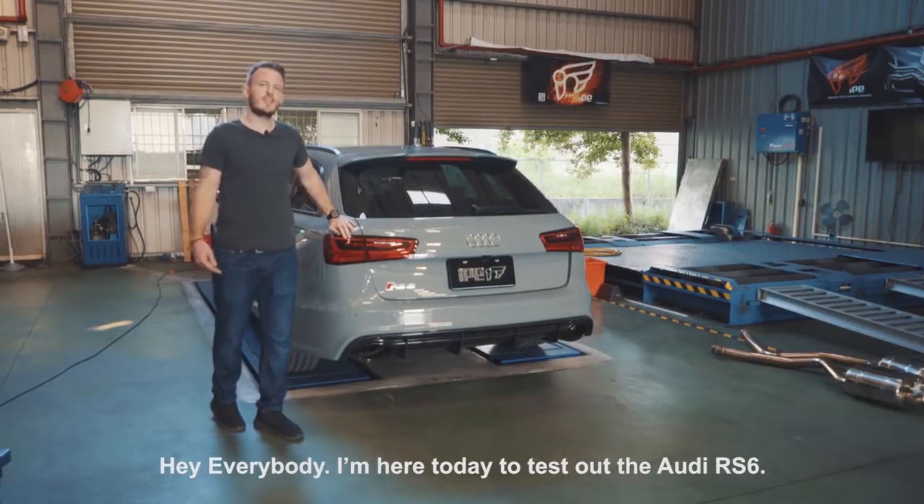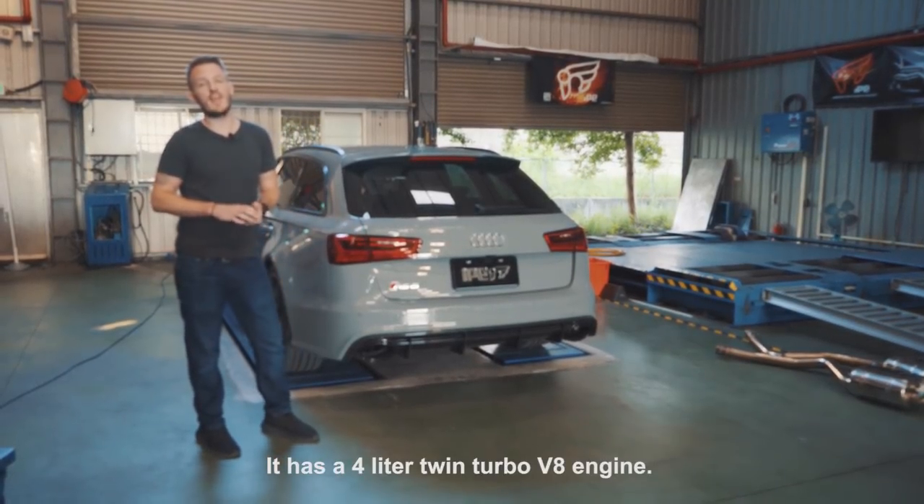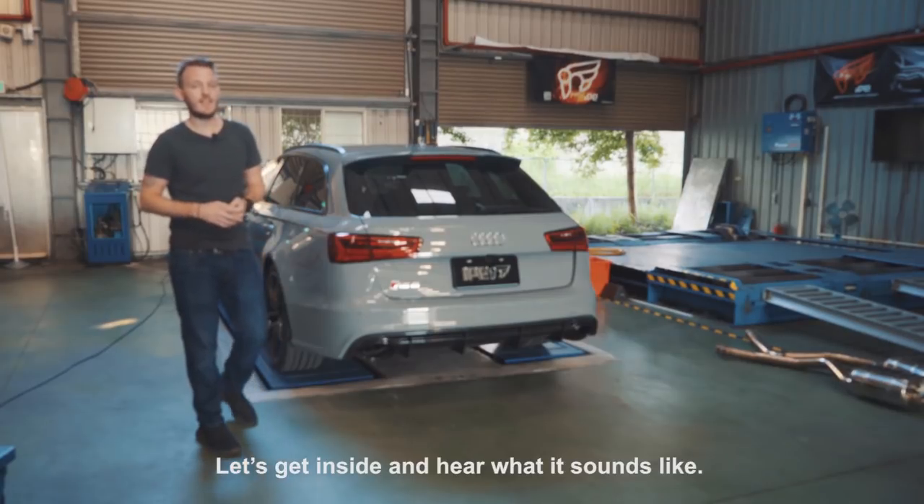Hey everybody, I'm here today to test out the Audi RS6. It has a 4.0-liter twin-turbo V8 engine. Let's get inside and hear what it sounds like.